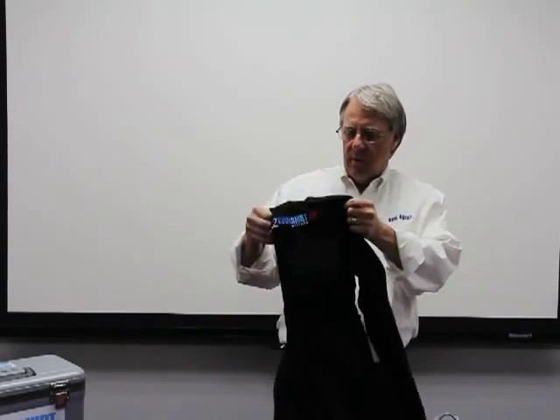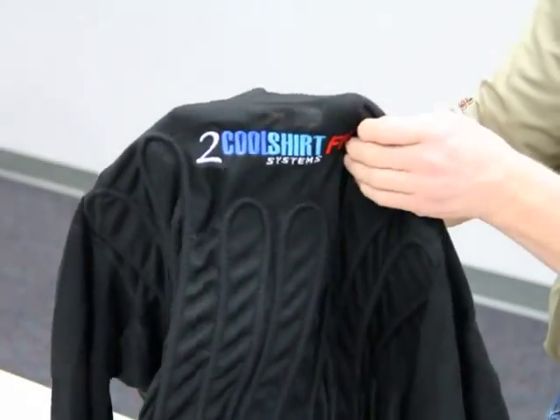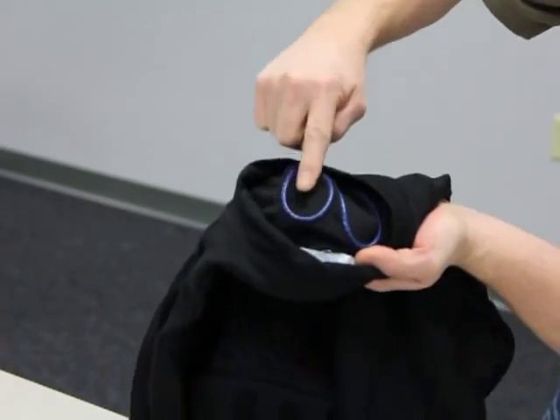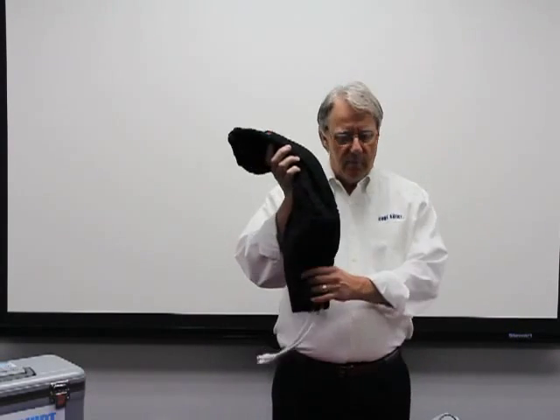The Too Cool FR shirt is a blended shirt that is also SFI rated. The tubing is sewn on the inside for maximum cooling. It is a moisture-wicking shirt and also an antimicrobial shirt, so it cuts down on the smell. Again, machine washable.